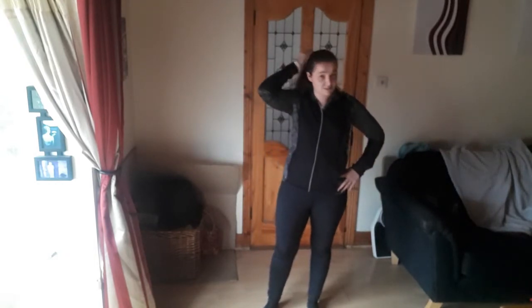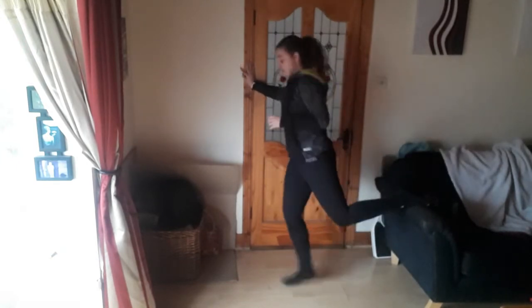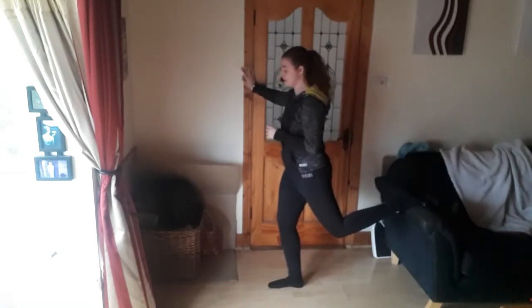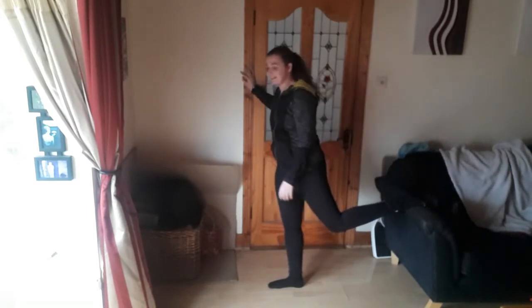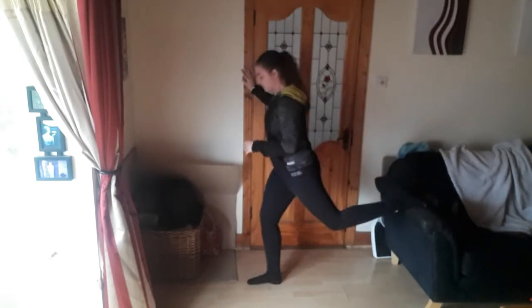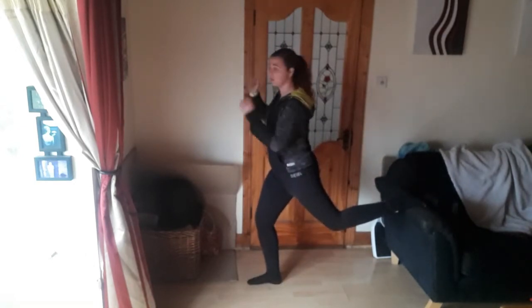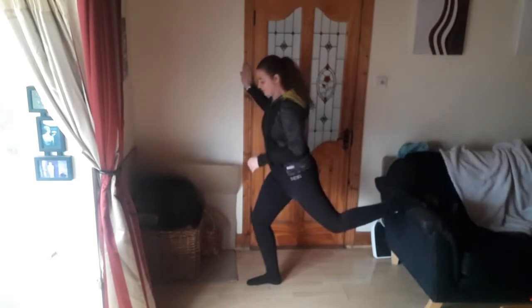For the next exercise, jump out and put your foot up on a height — I'm using the couch. You can use a chair or a bench or whatever. Just jump out again. You can hold here if you want, but your legs are probably going to be like jelly so I recommend holding on. Then we go up eight times.